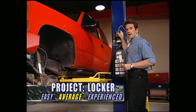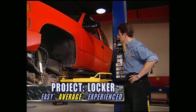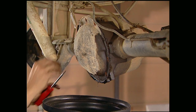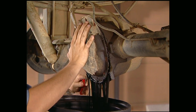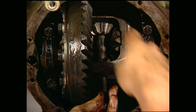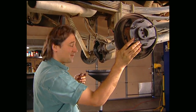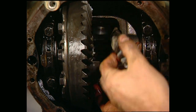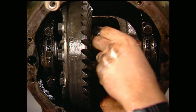First thing you need to do is get your truck up in the air. If you don't have a lift, make sure you put a couple jack stands under the axle. Then you can pop off the differential cover and drain the oil. Pull the retaining pin followed by the pinion shaft. Next, push in the axle — that will release your C-clip. Now pull the axles out just a little bit so you can take out the spider gears, the side gears, and all the washers.